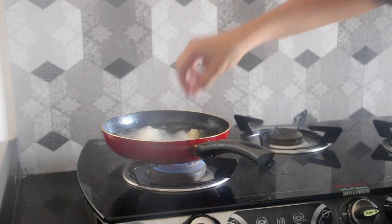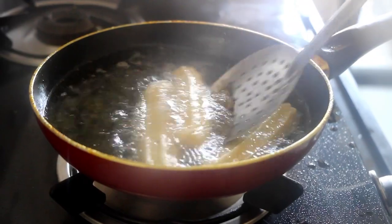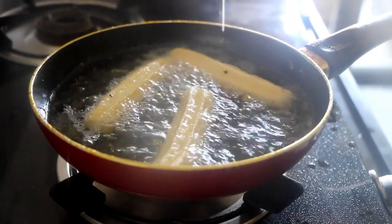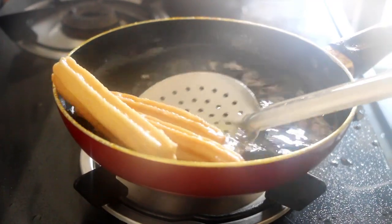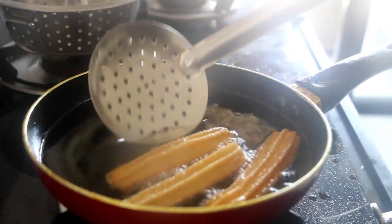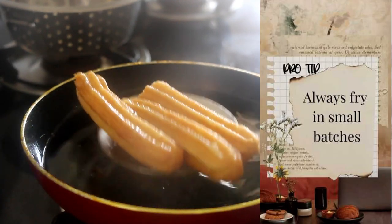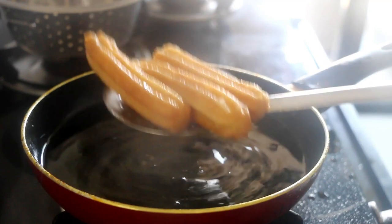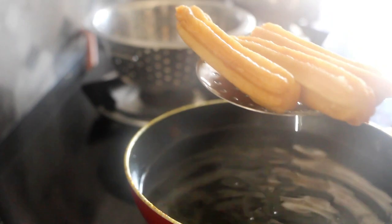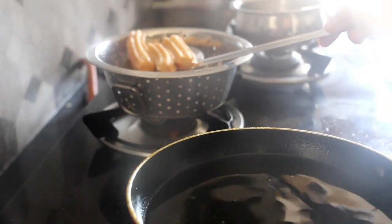Fry the churros until slightly golden brown, because they cook a little further as they cool and over-frying would make the churros hard from the inside. That particular shaping looks so pretty — that's because of the star nozzle. Always fry in small batches; at any given time, do not fry more than three to four strips. Overcrowding the pan reduces the temperature of the oil and results in uneven frying. Once done, take them onto a colander so that the oil drips out but the churros still remain crisp.